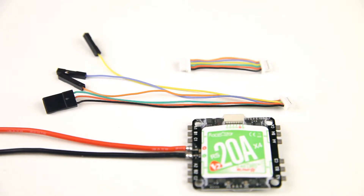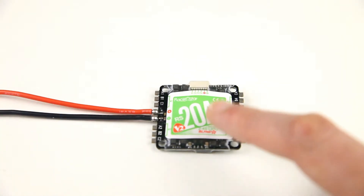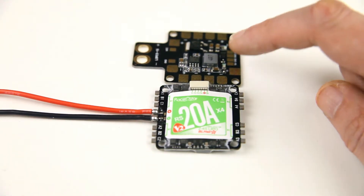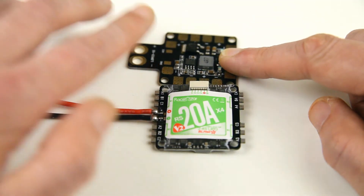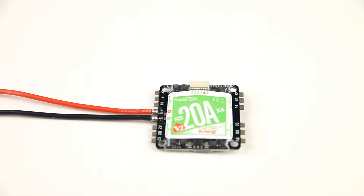I suspect some Racer Star flight controllers come with that connector. I might actually use this cable — just take off the connector and solder up these wires to my flight controller. The size of this all-in-one ESC is the same as a standard flight controller or PDB. This is the PDB that came with my frame and as you can see it's the same width and height, if you don't take the XT60 connector into account.